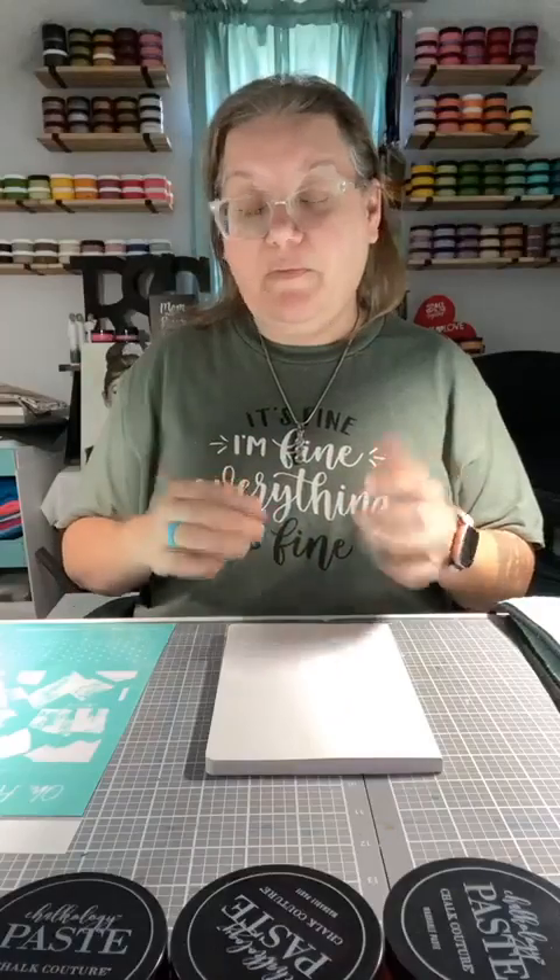Sometimes I can see comments, sometimes I can't — it just depends on what Facebook wants to do. But yes, we are going to use all of our Envogue colors, which are the colors that launched with our spring collection. These are getting ready to go away soon because we are going to have some new launches coming, so if you've been wanting these colors, you're going to want to snag them now.